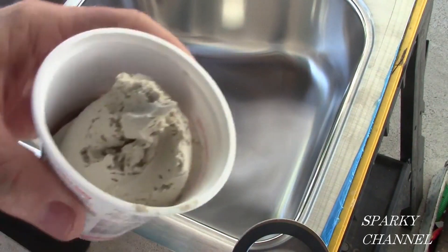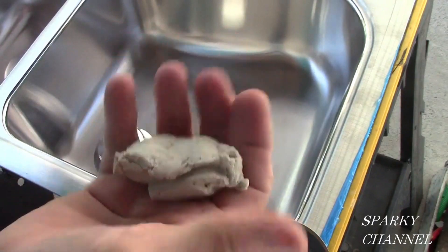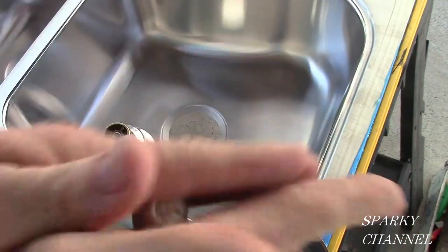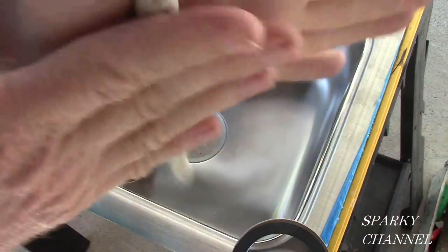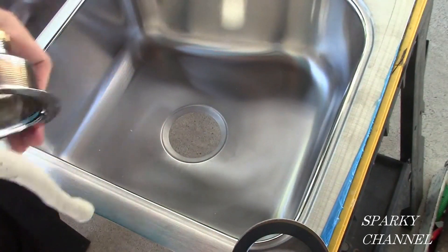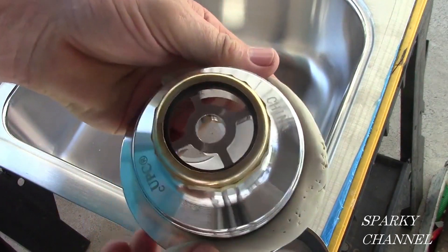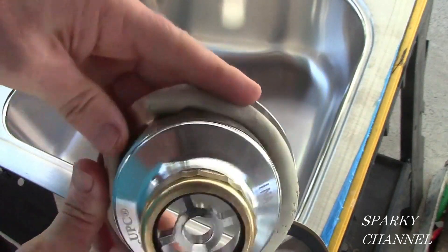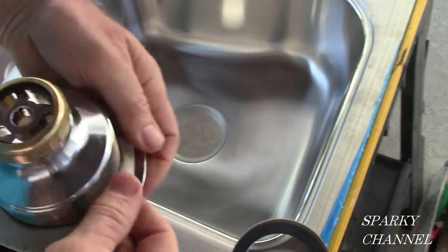The first thing we're going to do is work on sealing the strainer to the sink. This is plumber's putty — you take it between your hands, roll it, and make it into a cigar shape. Then once you've got it rolled out, you take it and put it around the lip of the duo strainer, just put it all the way around like that.